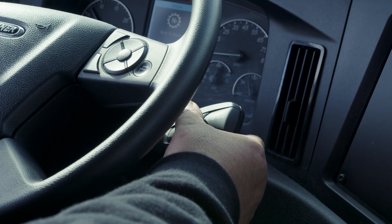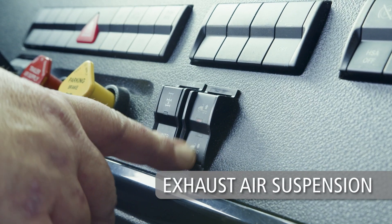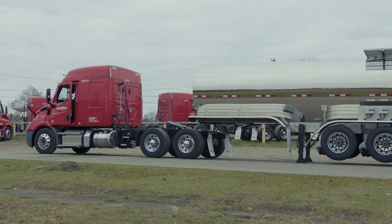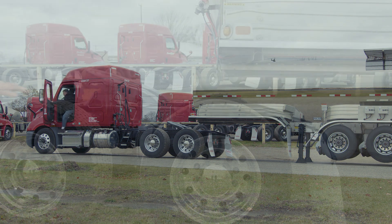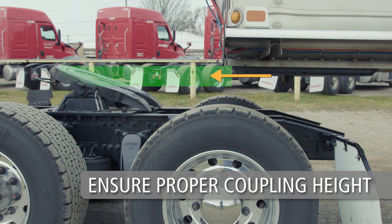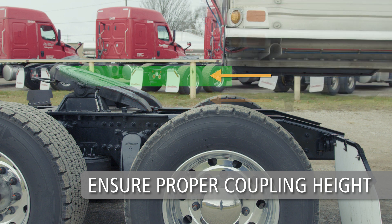Stop the tractor before making contact with the trailer. Place the tractor into neutral and set the parking brake. Completely exhaust the air from the tractor suspension. Exit the cab and verify proper fifth wheel height and that it is below the upper coupler plate. If the trailer is too low, use the landing gear to raise the trailer height.